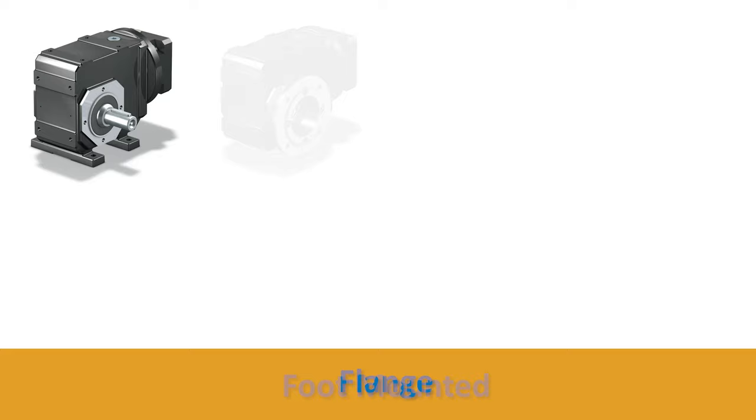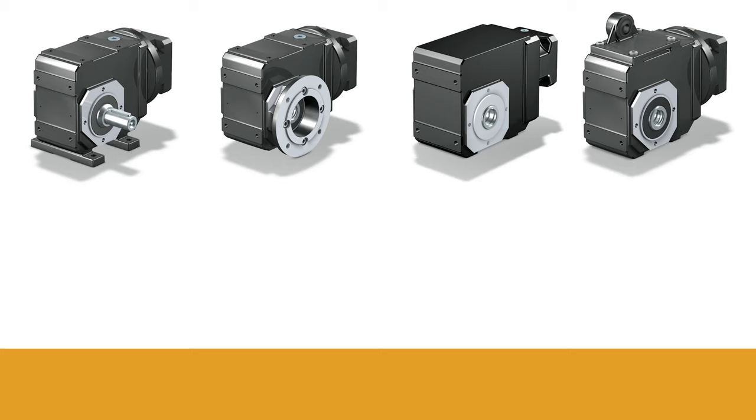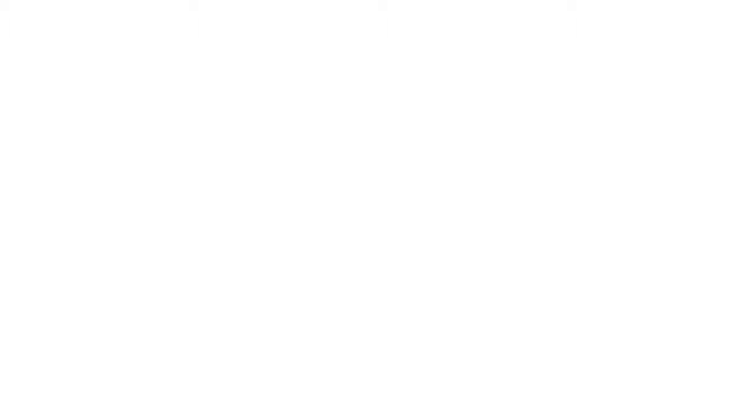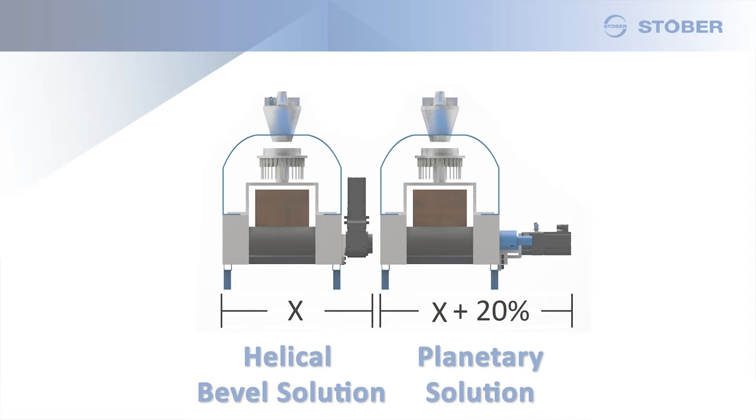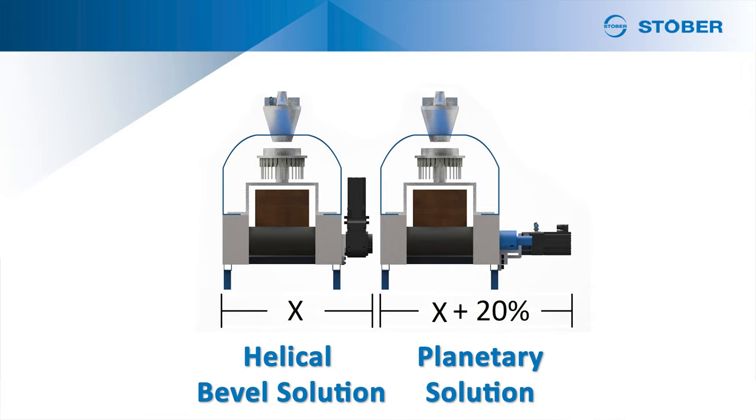First, mounting flexibility. Many gearboxes with helical gearing allow you to pick from a variety of housing styles and output options. Choose from foot mounted, flange, tapped holes, or torque arms. Output options can include shaft, hollow shaft, bushing, or shrink rings. By being able to utilize more than just a shaft, you can eliminate belts, pulleys, chains, couplings, or flanges. Not only will this save you money, but you'll also be able to save critical space in machine design and eliminate pinch points to improve safety.